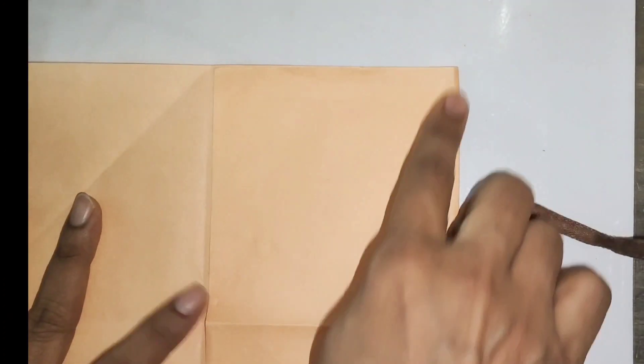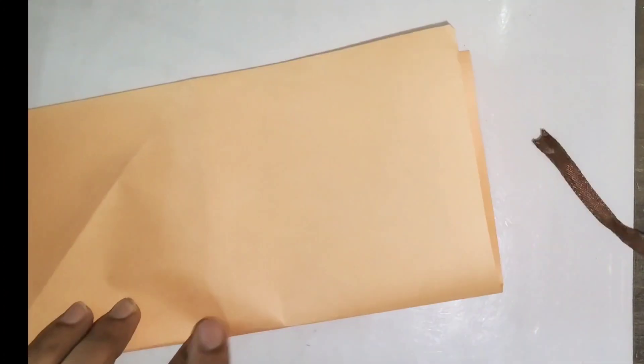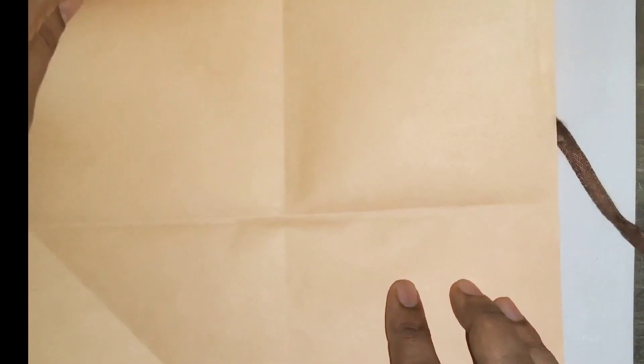I have folded it in 3-4 sizes. Then you have to fold it in one corner. Fold it from a triangle, then fold it in half, then cut it from half.